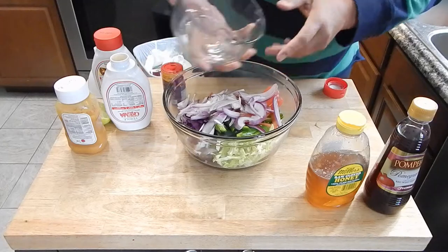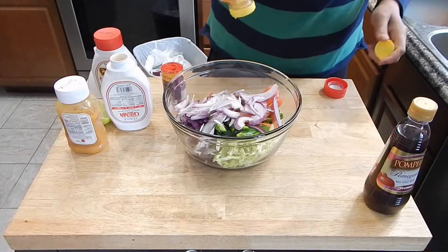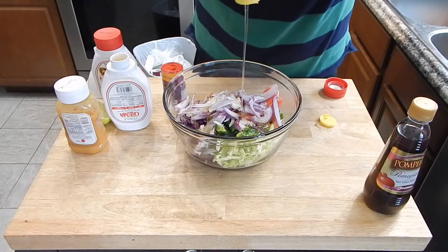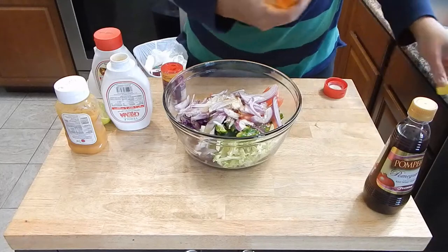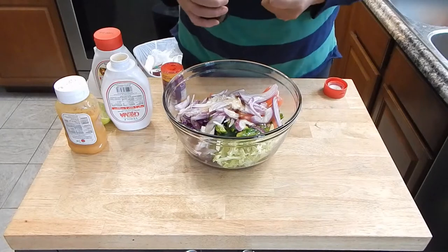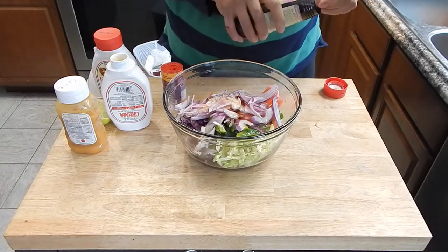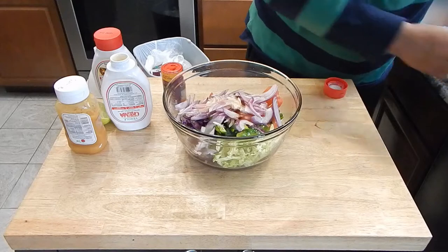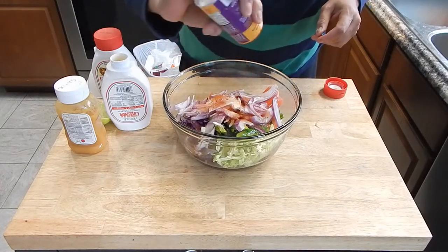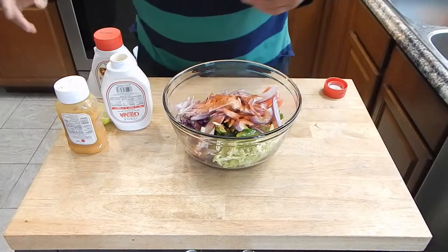We get all that in. Now I want to add a little bit of sweetness — sometimes I'll add mango or something like that, but since I don't have that, we're going to hit it with some of this honey, just eyeballing it. And then some of this red wine vinegar — feel free to use whatever kind you want, this pomegranate goes pretty well with it. Just a few dashes of that. Some of our blackening seasoning we're also going to add in. It may not look like much, but once it sits in the refrigerator, a lot of this stuff really comes out.